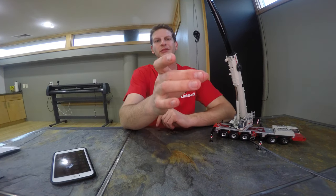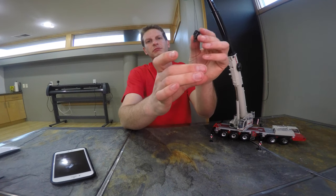Hey guys, my name is Chris Martin with the Crane Rental Minute. Today we're going to be talking about line pull and parts of line — two basically similar topics. I have my Link Belt ATC 3275, a 275-ton all-terrain crane here.